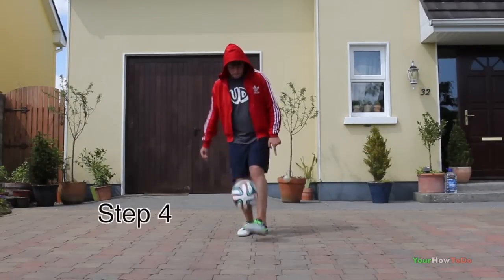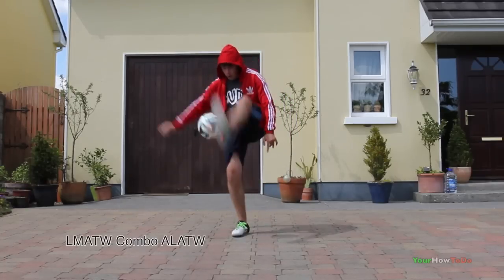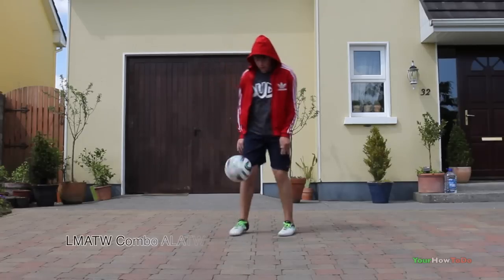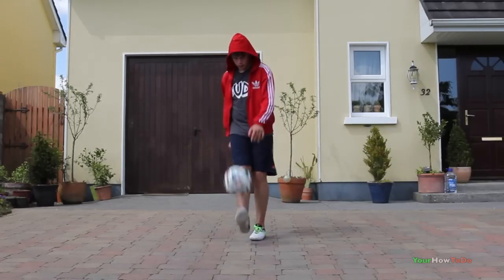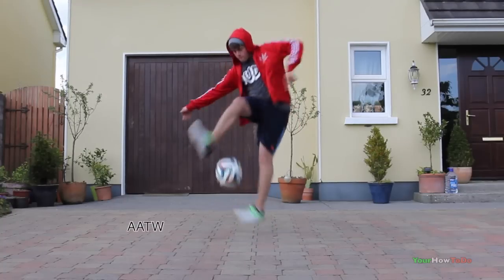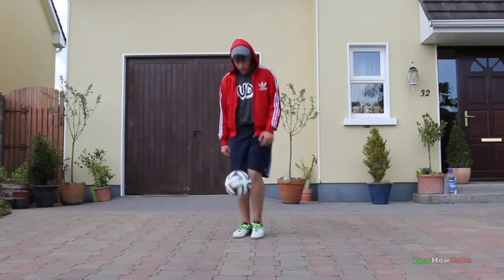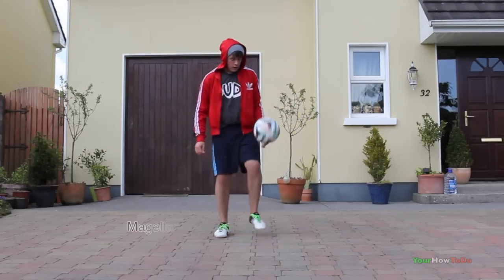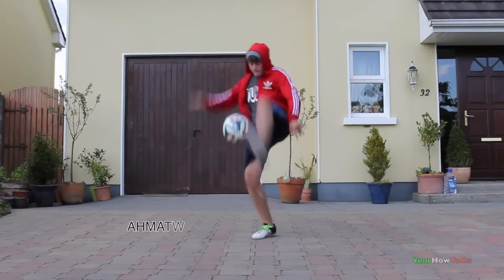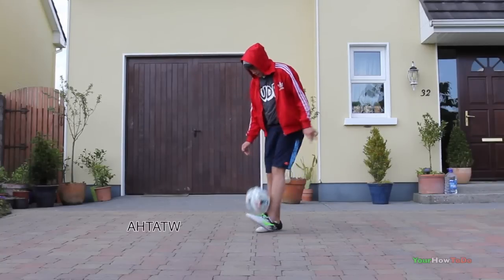Step 4. Once you're comfortable with doing long combos, try to incorporate more complex tricks. An example is lemons mitch around the world combo, alternative lemons around the world. When concluding the combo, it is important to complete it with a stylish looking trick to make it overall look better. Tricks you can complete the combo with are: Abbas around the world, lemons around the world, Magellan, alternative lemons around the world, alternative homie mitch around the world, alternative homie tizani around the world, and no touch.